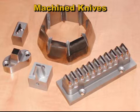The third type of knife-like trim tool is the machined knife. Starting with a block of steel, the trim tool is machined to the proper profile, then hardened and sharpened.